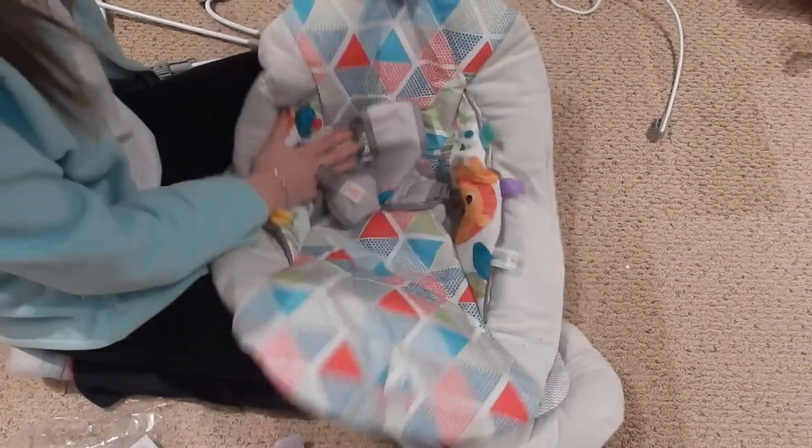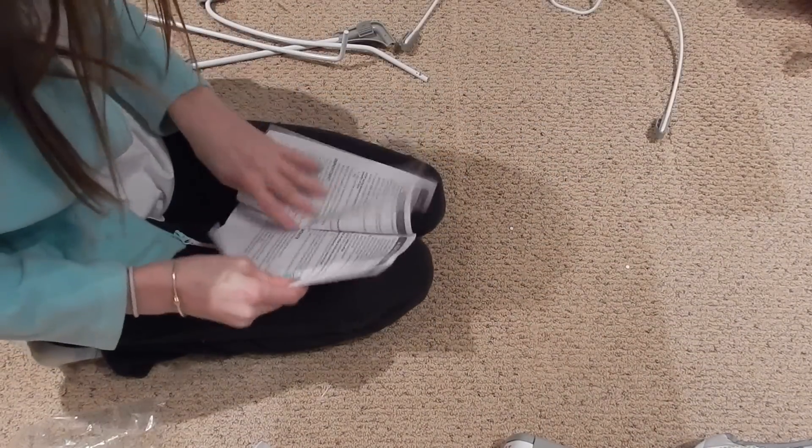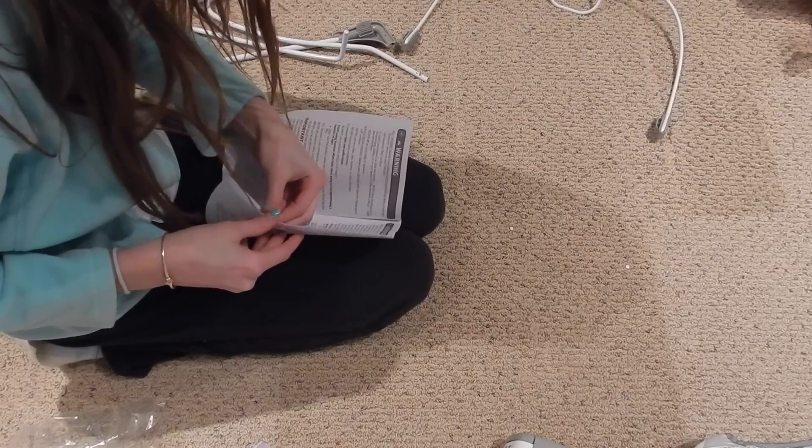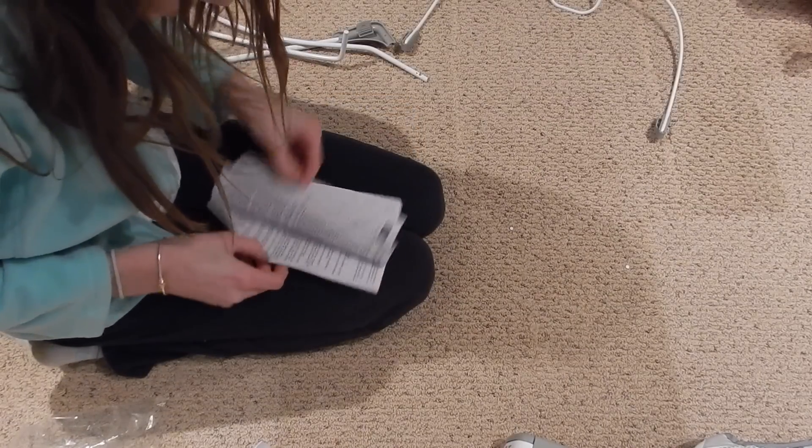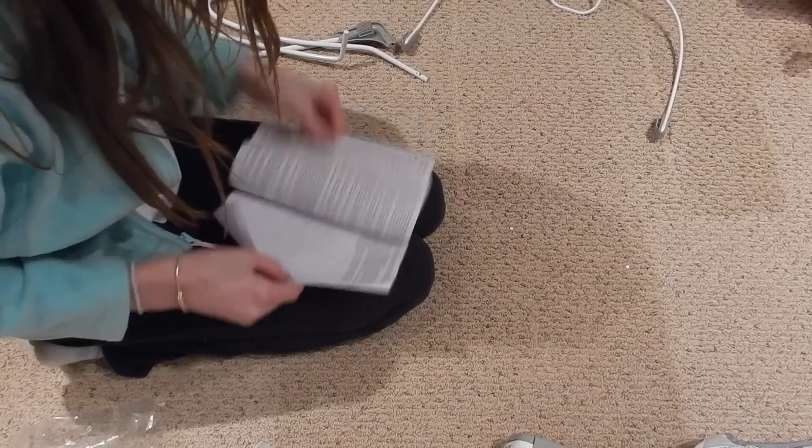This is the seat cover — or the seat — it goes on at the end. Let me look at these instructions because now I'm a little confused. Warning... I want the instructions. Are these just a bunch of warnings in different languages? That's battery information.